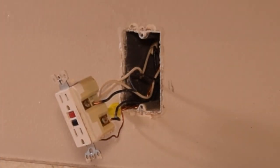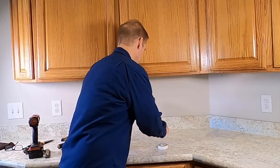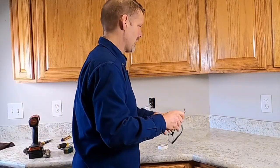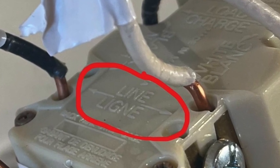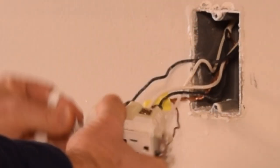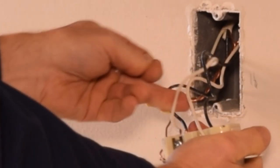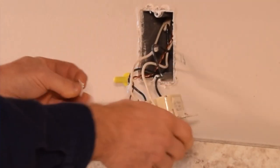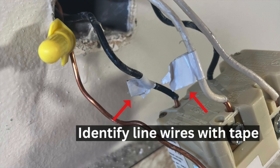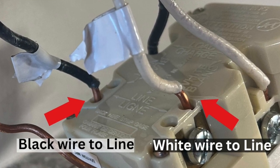Once I take these wires apart, how do I know which is which? Here's a simple little hack: use some white tape to identify one set of wires. I'm going to arbitrarily identify the line set, which in this case is on the bottom of my GFI — though it might not be on yours, so look at the words printed on the back. I'll put a piece of white tape on the white line wire and another piece on the black line wire. Now I can take this all apart without worrying about mixing them up.